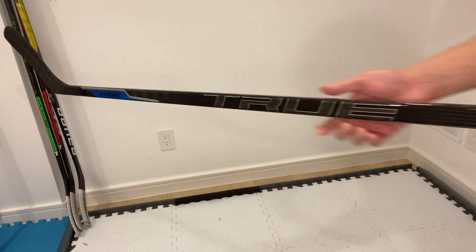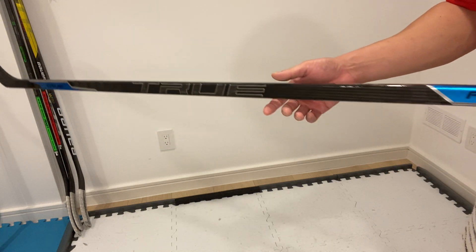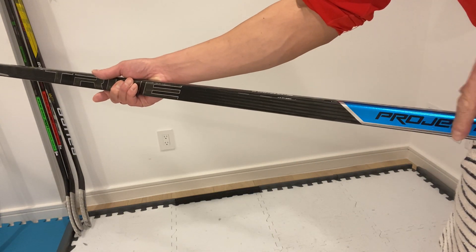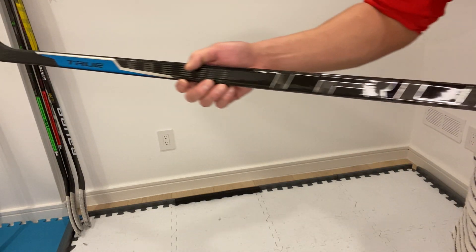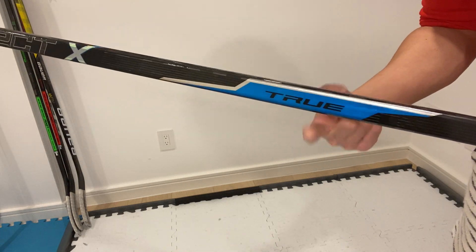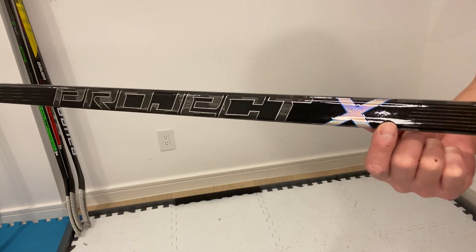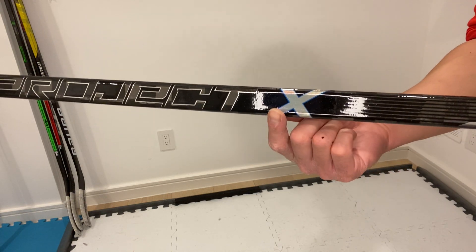Going into the look of the stick, the graphics are pretty good — very nice, subtle, but with some chrome hits to give it a little pop. On the forehand, you have chrome blue on the handle and the hosel part. It says 'Project X' on the handle and 'True' in the hosel, and then through the middle of the shaft you get the True logo, nice and subtle. On the backhand, you get the chrome on the hosel and handle parts as well, and in the middle of the shaft you get the Project X logo.